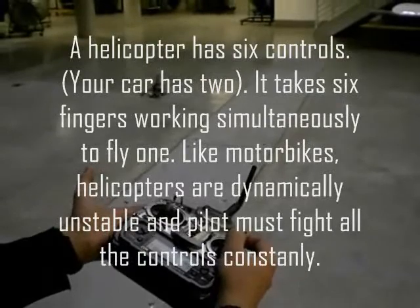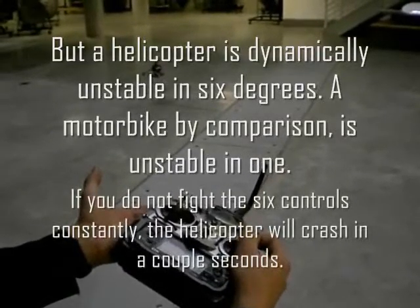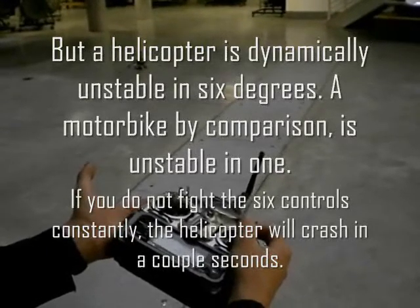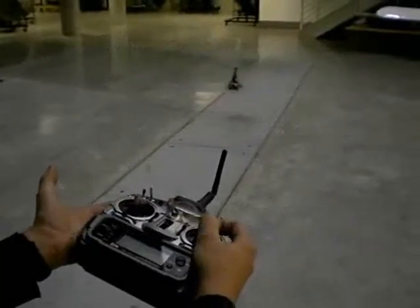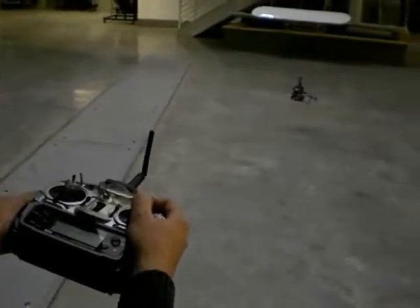Can you see both the remote and the helicopter? If you get the helicopter a little closer, that would be good. For the record, for a helicopter on manual mode, my hands not moving like this — it would have crashed in 4 seconds.